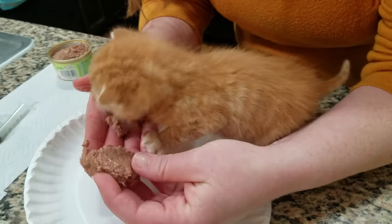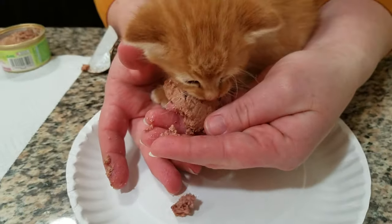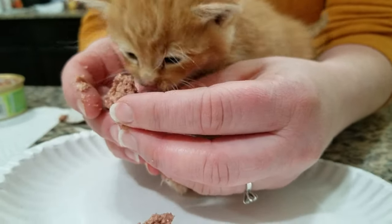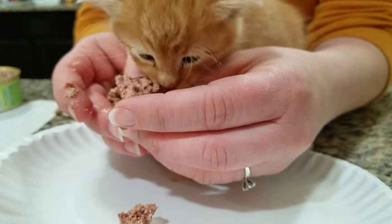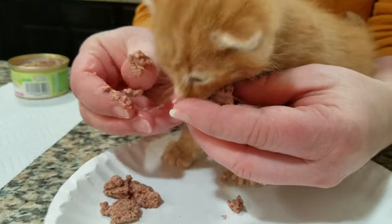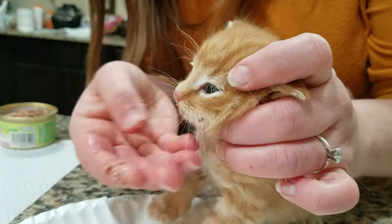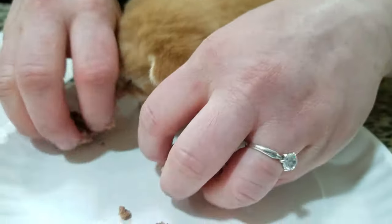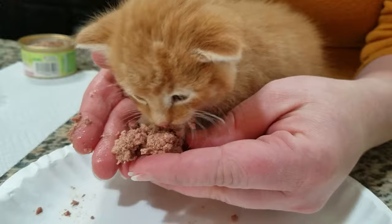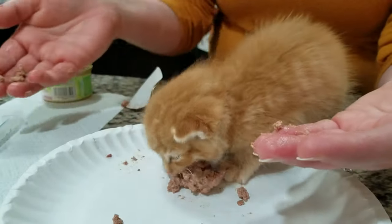A lot of times with these kittens, especially little feral ones that are scared and maybe a little bit older, they won't just go after it at first — some in the litter will, some won't. So I take about a pea-sized amount and just open their little mouth and put a little bit in, then hold up chunks to get them used to it. If they won't eat, you just syringe in some formula.